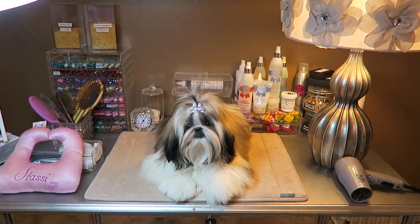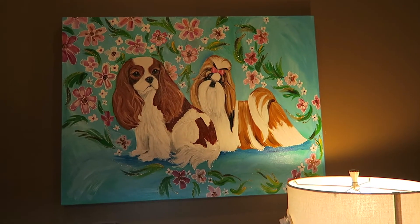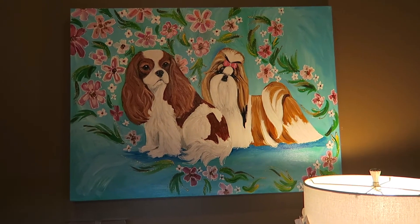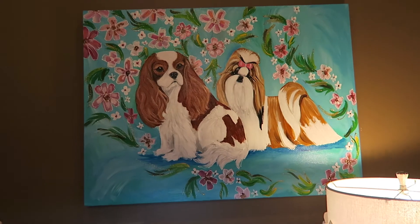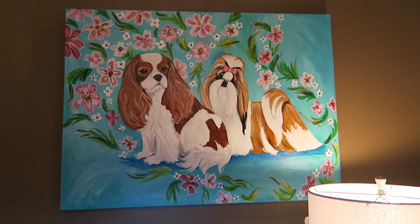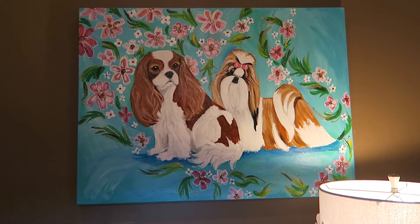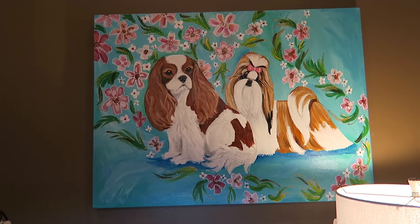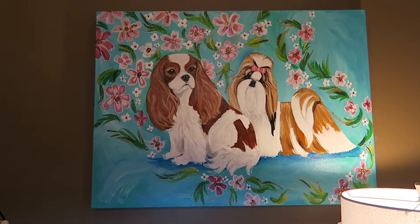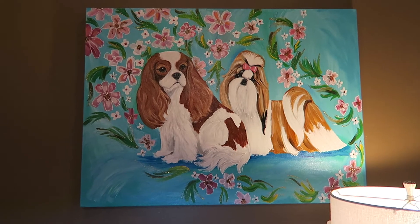All right, here it is — oh my goodness, look how beautiful! As you can see, I now have Harper and Stassi hanging over my grooming table. This is a huge 30 by 40 canvas and I cannot begin to tell you how reasonable she is for what she charged me for this painting. It was well worth every penny and not bad at all. She just whipped this out and I had it within two weeks of ordering it, maybe even a little bit less.